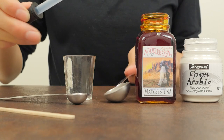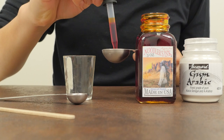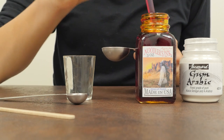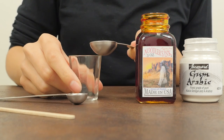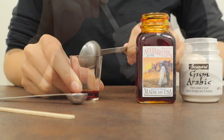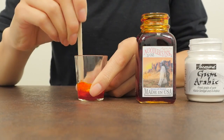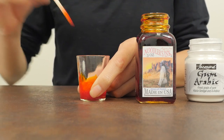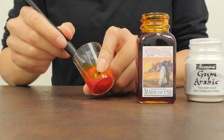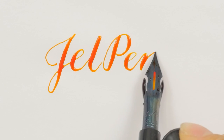Thickening ink. Thickening your ink with gum arabic can help with issues such as feathering and bleeding. It can also turn a fountain pen ink like Noodler's Apache Sunset into a dip pen ink. You can use either liquid or powder gum arabic. Begin by measuring out one teaspoon of ink into a small container, then add a quarter teaspoon of gum arabic. Mix until you don't see any lumps. Generally, use a 4 to 1 ink to gum arabic ratio to thicken your ink. Voila! Your ink is ready! Add more gum arabic if it bleeds or feels too thin, and add more ink if it feels too thick.